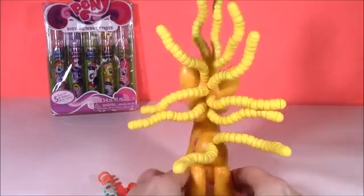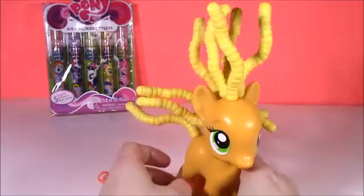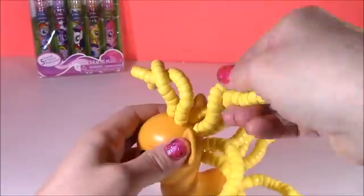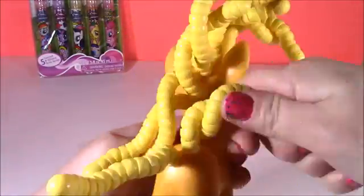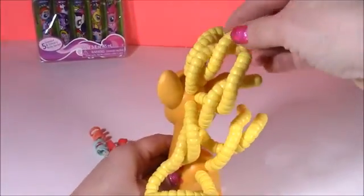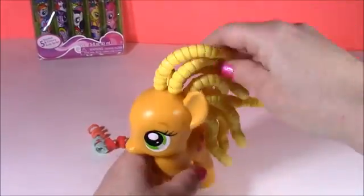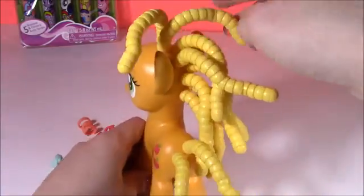Applejack looks crazy. She looks like she was electrocuted or something. Look at this funny hair — it sticks all the way up. There she is with a more twisty look like little braids. Here's a more slicked back look, trying to wear it long. Oops, they keep popping up.